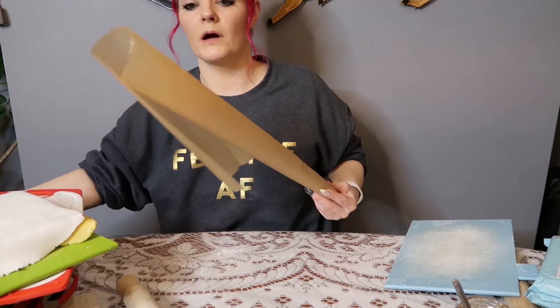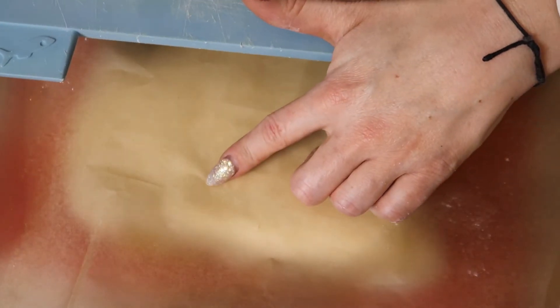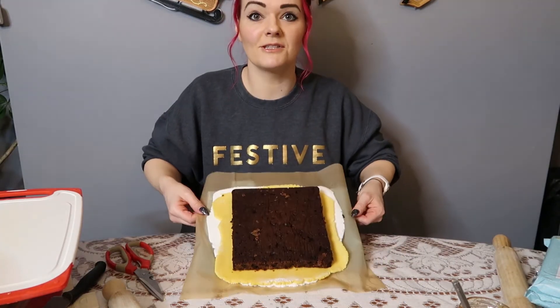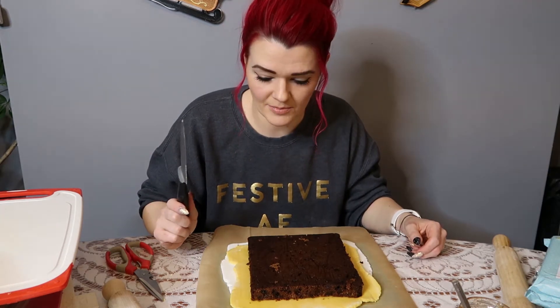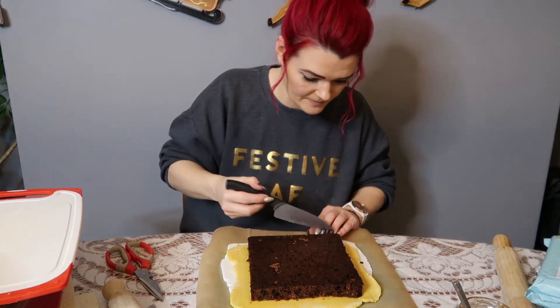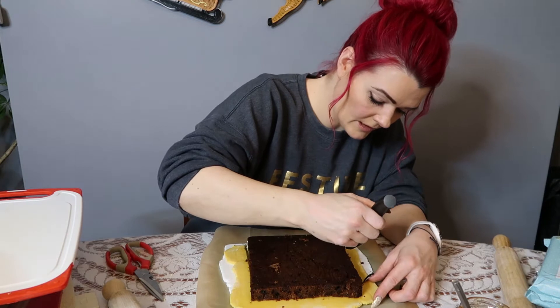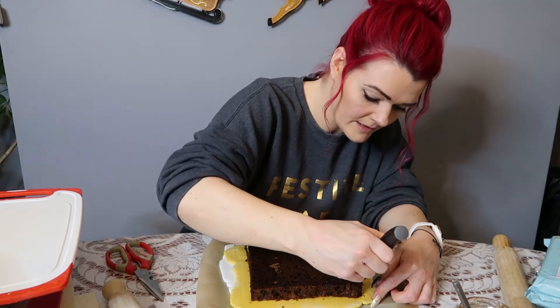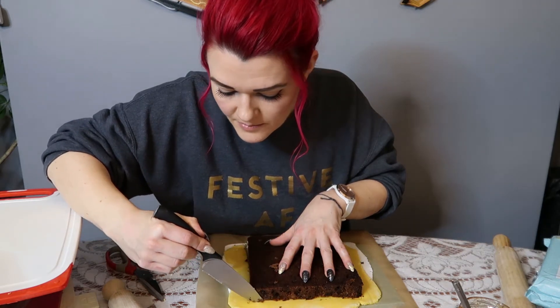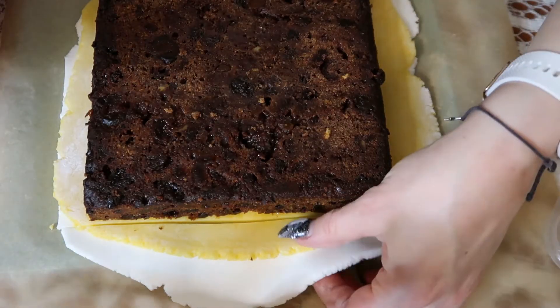Well, that was nice and easy! Put a bit of parchment on top of the cake, then a chopping board on top of the parchment, and flip your cake over. Take a lovely sharp knife and go around following along with the cake to trim off the excess icing and marzipan. I like to call the trimmings snacks for the next month — this is the best bit of making your own cake, you get to eat all the little leftover bits of icing and marzipan.